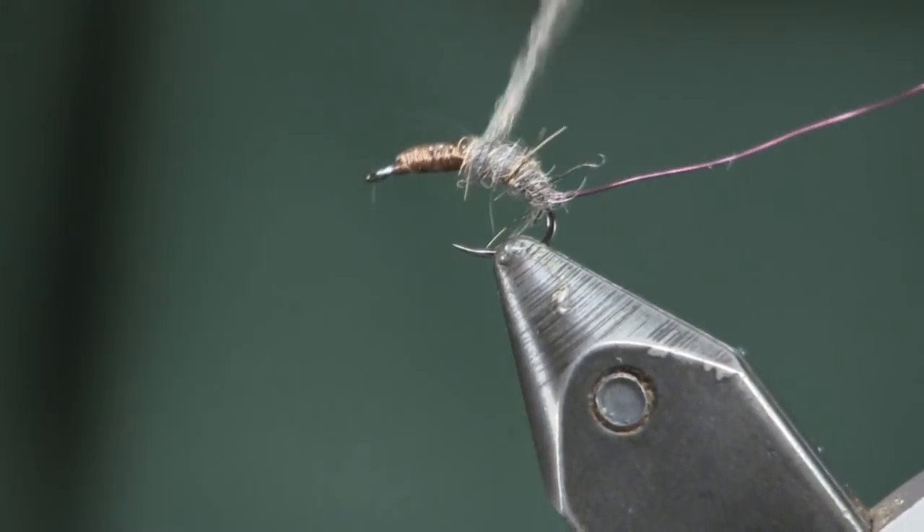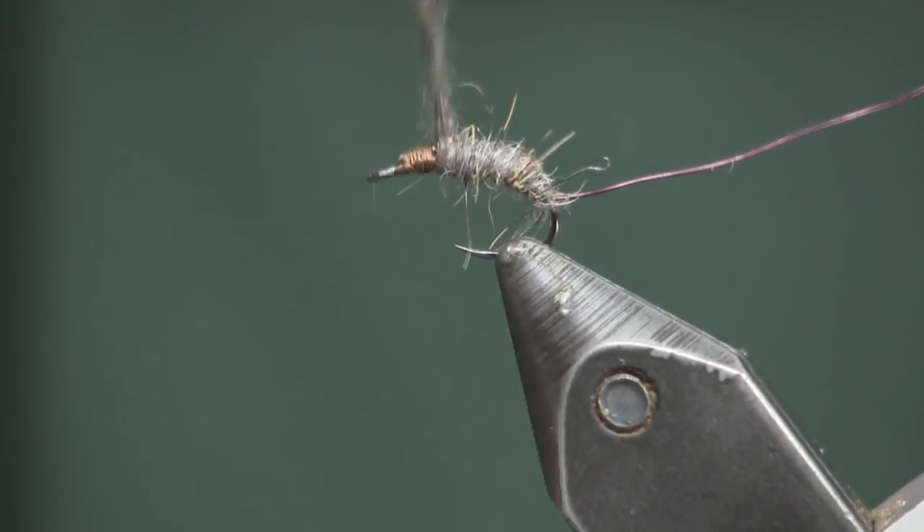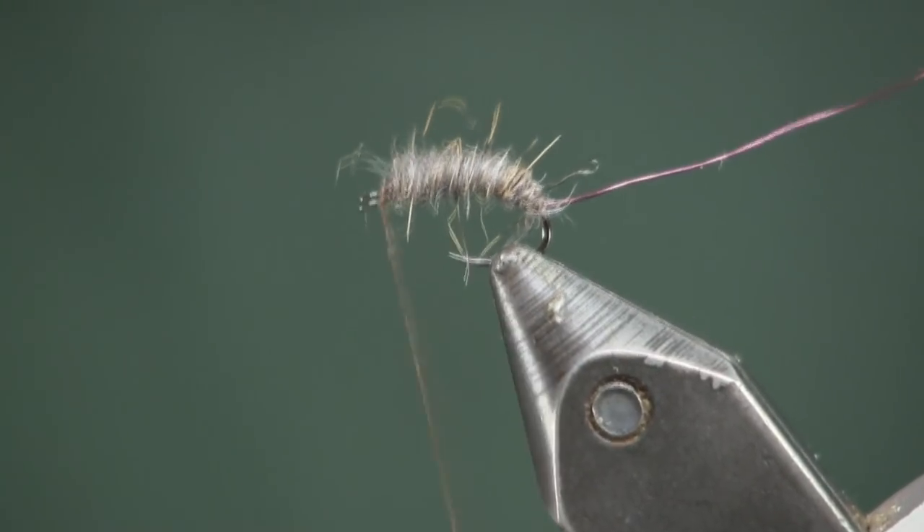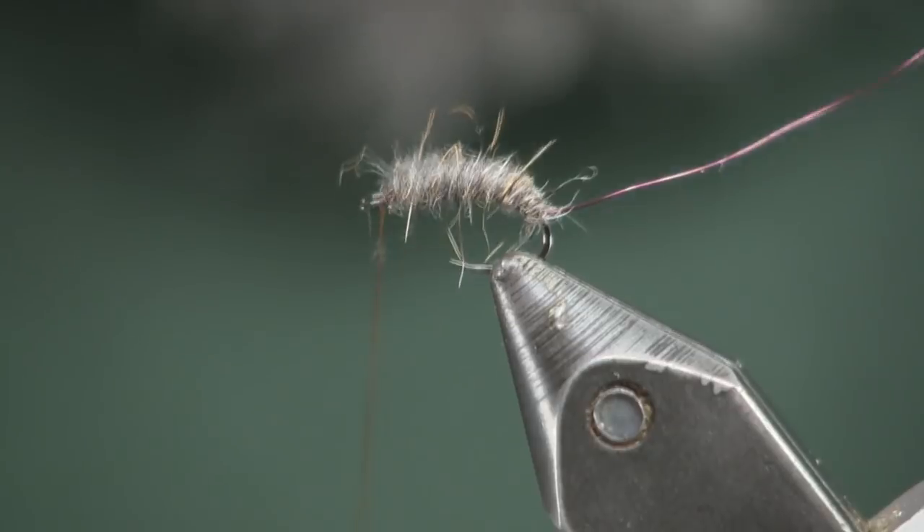We're just going to wrap this forward and make a nice even body, wrapping right up to the eye. I've got that measured out pretty well.